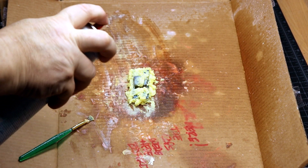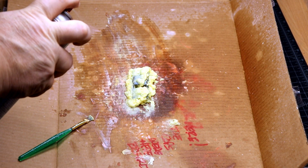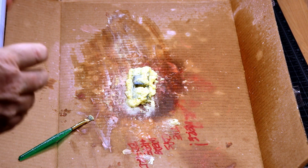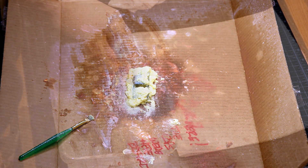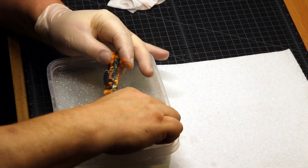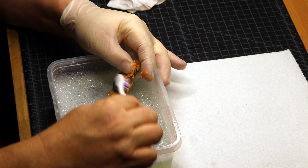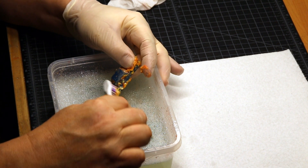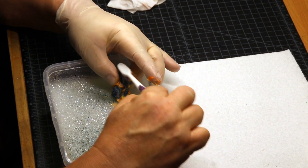It was fortunate for me that at that moment, a strong wind came along and blew the car apart. So I was able to just put it right onto a hunk of cardboard and shoot it up with some paint stripper. And like we've done so many times, now it's time for a little bath to get the paint off. It was metal flake paint, so it didn't come off very easy.